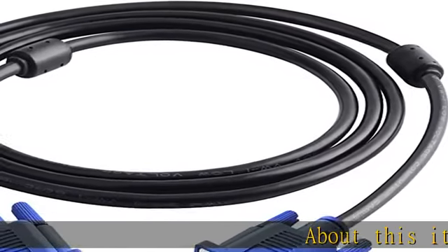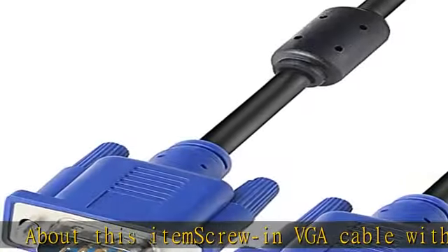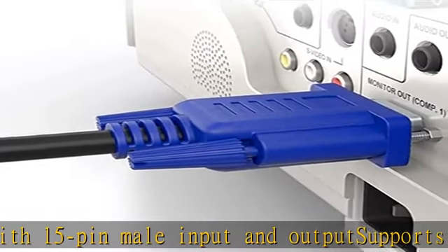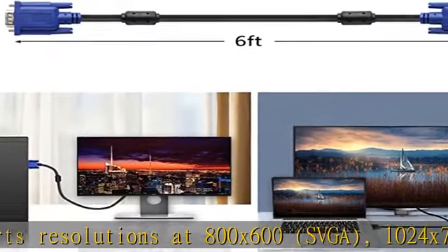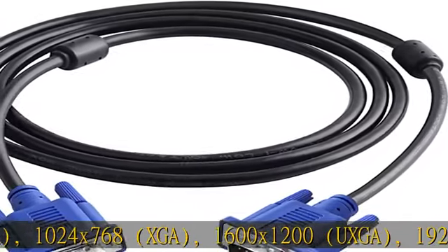About this item: screw-in VGA cable with 15-pin male input and output. Supports resolutions at 800x600 (SVGA), 1024x768 (XGA), 1600x1200 (UXGA), 1920x1080p, and up — for high-resolution LCD and LED monitors.